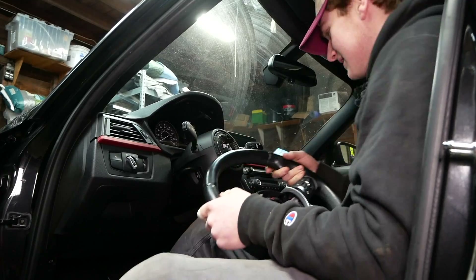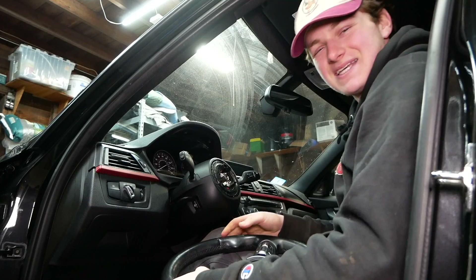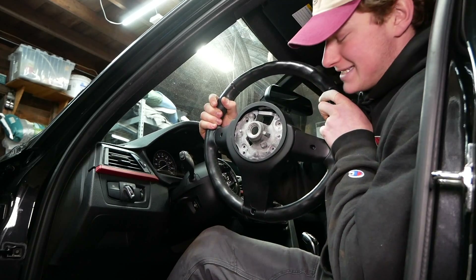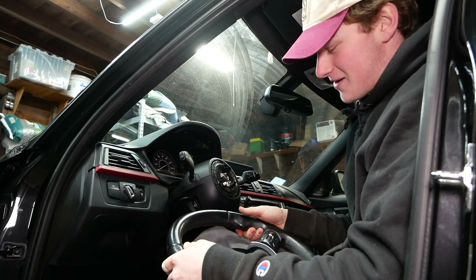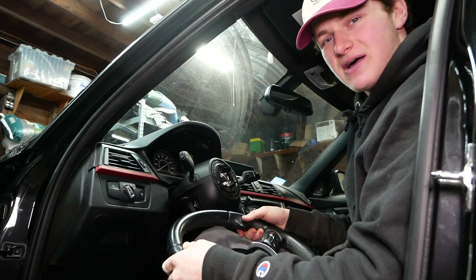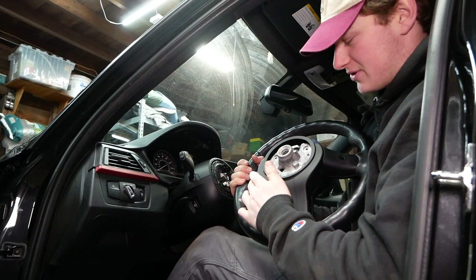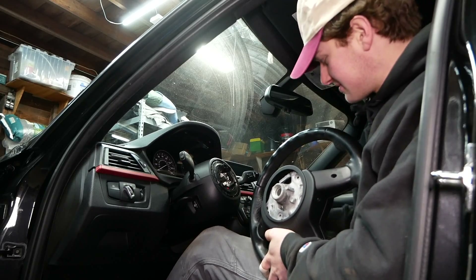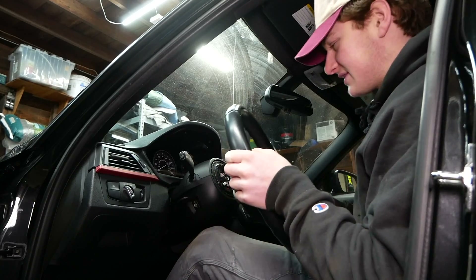Let's get the new wheel installed. It's pretty weird sitting here with no steering wheel on — feels like Tesla. Time to pop this sucker on. You'll notice it does not have paddle shifters. I got this wheel for a bargain; Matthew hooked me up with a really good price. It's going to cost at least another $150 — harness, paddles, and the back cowling — to convert it to a paddle wheel, so that'll be a project for later. We're still going to install it today; I can still shift perfectly fine with my shifter.